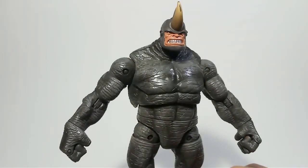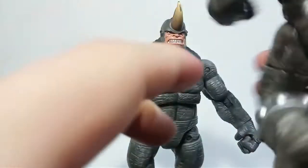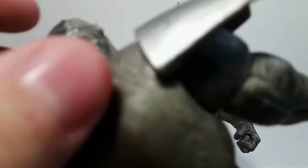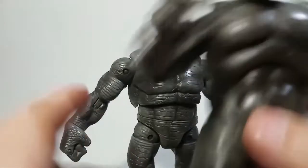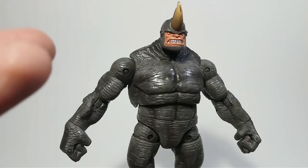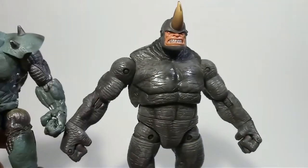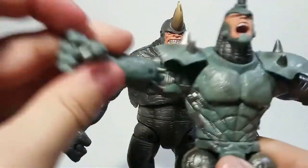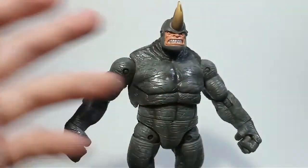The other two Toy Biz Rhinos are kind of meh to me. The Spider-Man Classics regular one feels very much like a toy - it came with this awesome display base, which I think I got at a yard sale. This is a cool Rhino but it's more like a toy for a kid to play with, whereas the Fearsome Foes Rhino is more like a collector's piece. The Ultimate Rhino has a gimmick so it's kind of toy-esque too. Since they're completely different designs going for different purposes, it's not really fair to directly compare them.